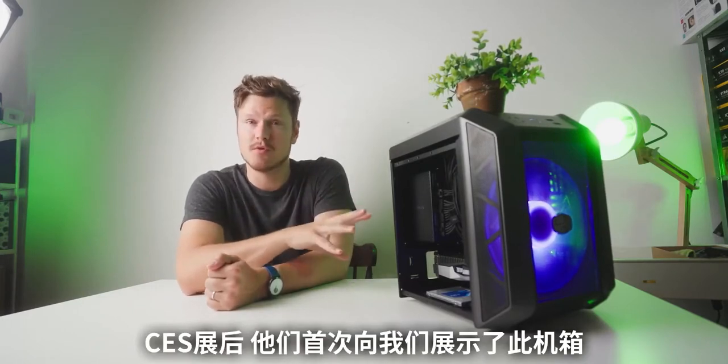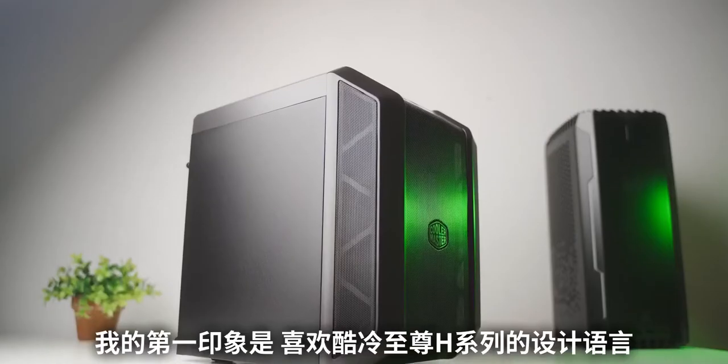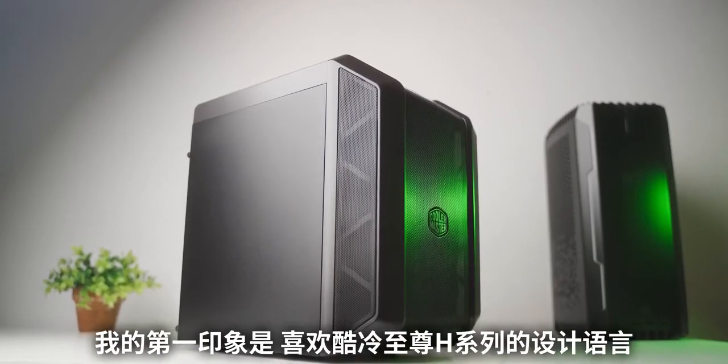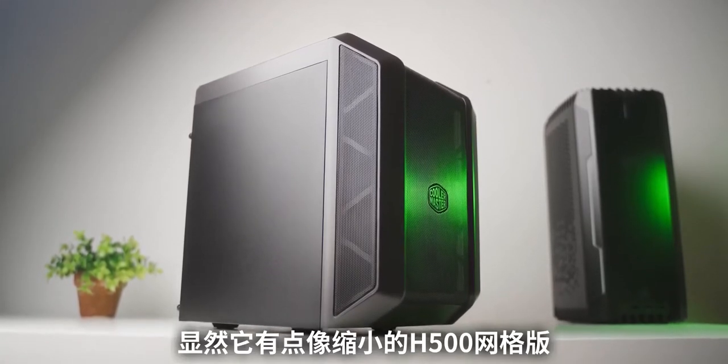Hello, I'm Dmitry and welcome to my review of the Cooler Master H100 ITX Enclosure. We first saw this behind closed doors at CES — they pulled us aside. My first impression was that I appreciate their commitment to the design language of the H series; it's obviously like a miniature version of the H500.